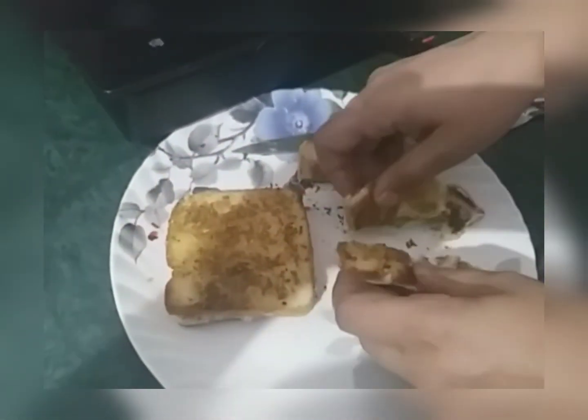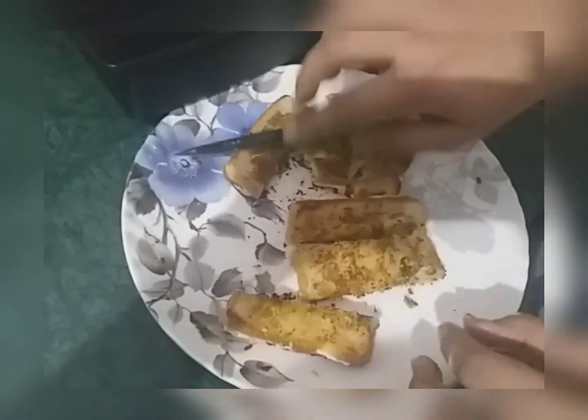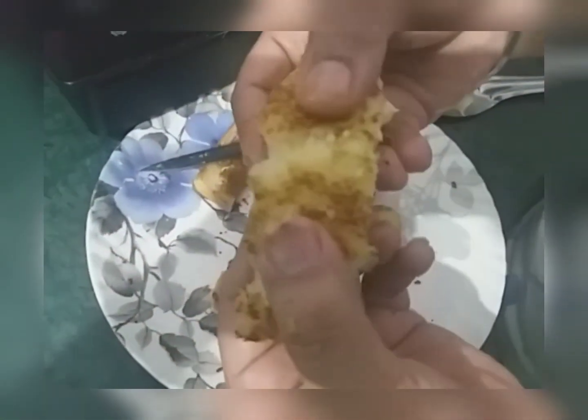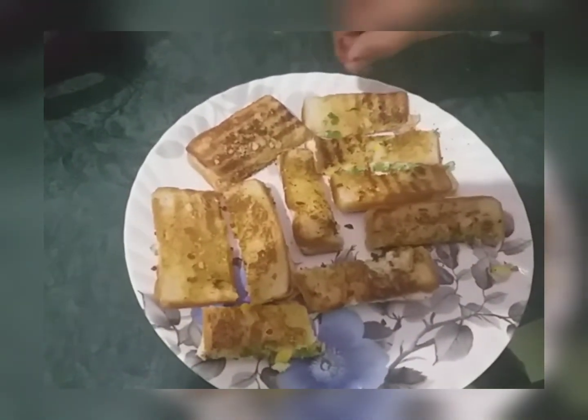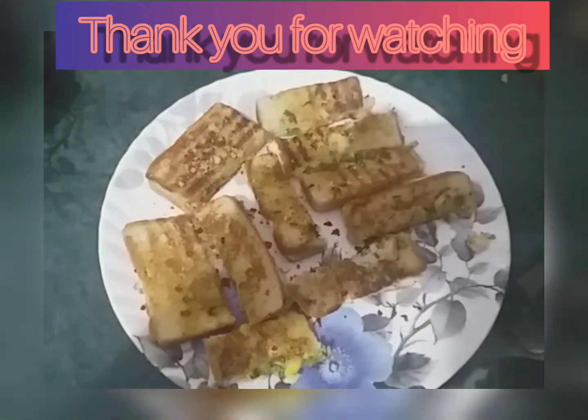So yummy! Apply some red chili flakes if you want. Now it's done. Make it fast at your homes and tell me in the comments how it was.